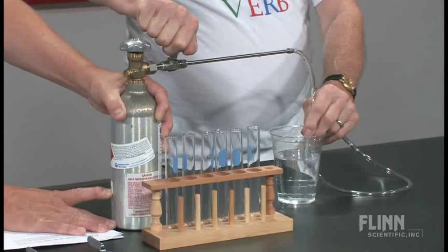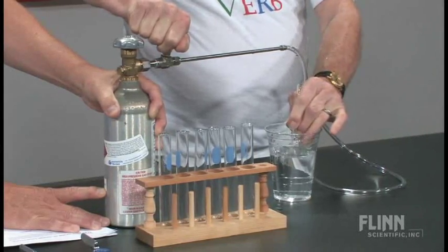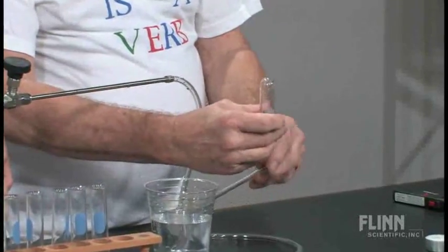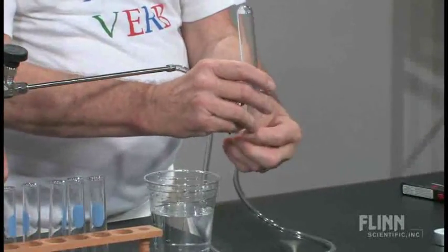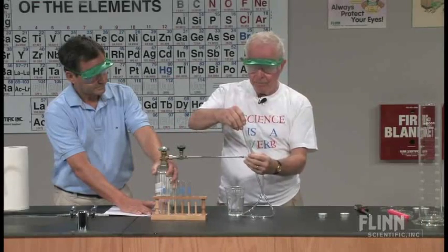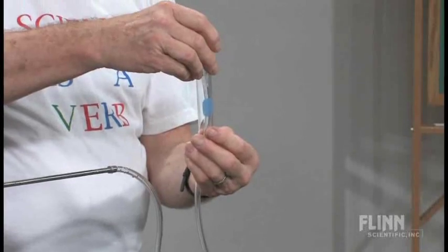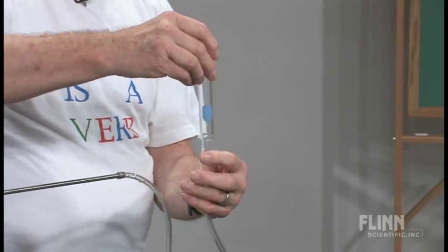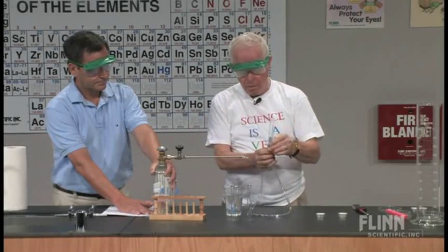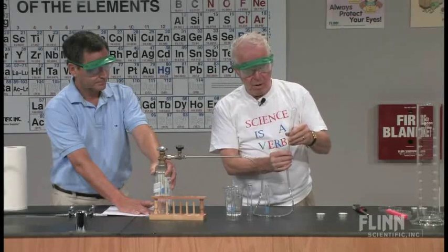First I'll bleed any hydrogen gas I have in the tube — out of the tube. Now you know that hydrogen is less dense than air, so I'll collect it by the downward displacement of air. Now I can feel the gas coming out of the bottom of the tube, so I get an idea as to when the tube is full. I'll just fill four of them, and if I need more afterwards I'll do that afterwards.